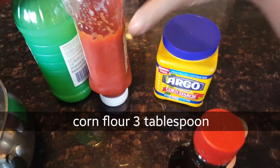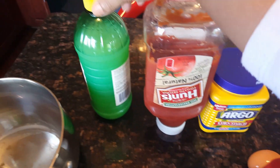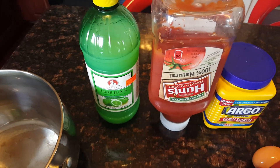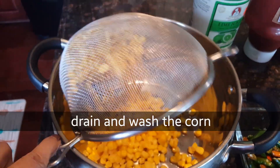This rice flour is chopped up. This is the recipe. This is lemon juice — fresh lemon juice.